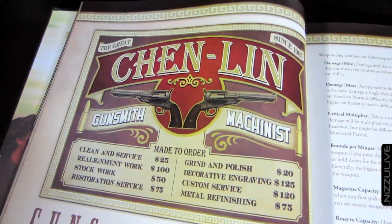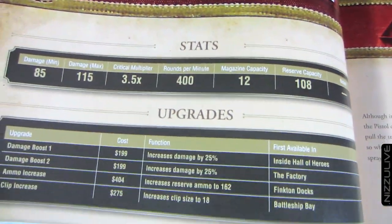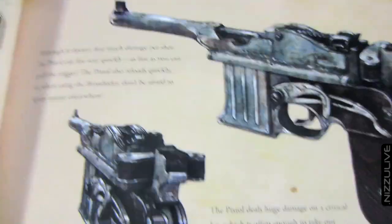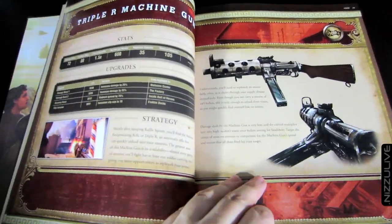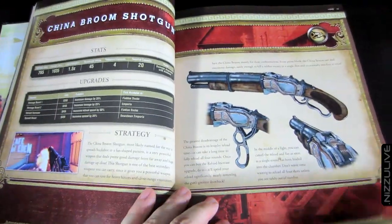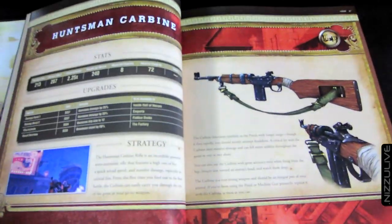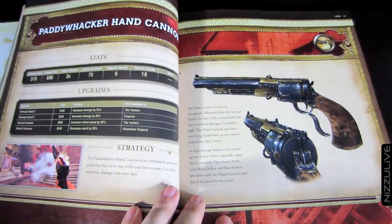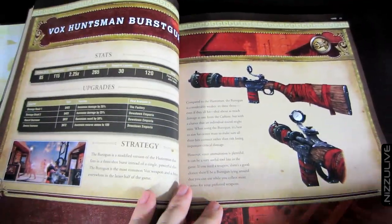This is the section on the Guns of Liberty — all the weapons in the game. It gives a detailed breakdown of each weapon's stats, all the upgrades you can get for each weapon, a strategy on how to use it, and some really nice concept art of each weapon. Like the Pig Volley Gun — lots of information here on each weapon.